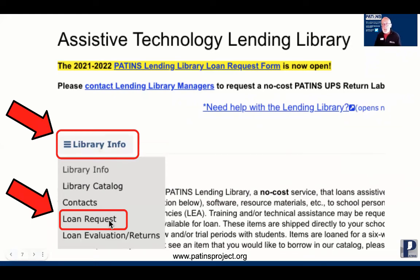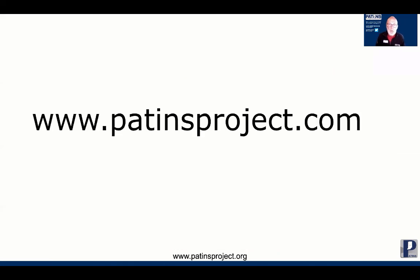You'll be sent to a Google form where you can request a six-week loan. It's free shipping both ways. Test it out and see if it works well for your student. If you have any questions or need additional information, please reach out to us at www.patinsproject.com.